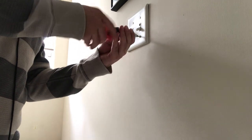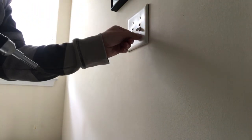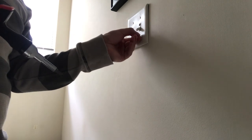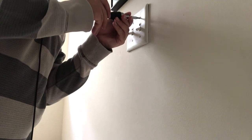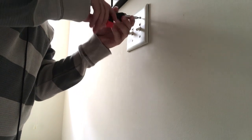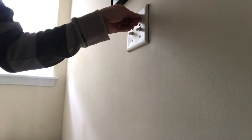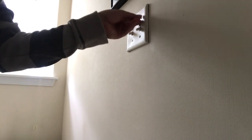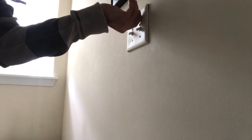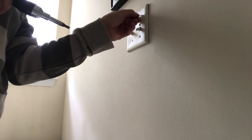Obviously, first and foremost, shut off the breaker at the panel. Then you can remove your cover plate and get access to your switch.